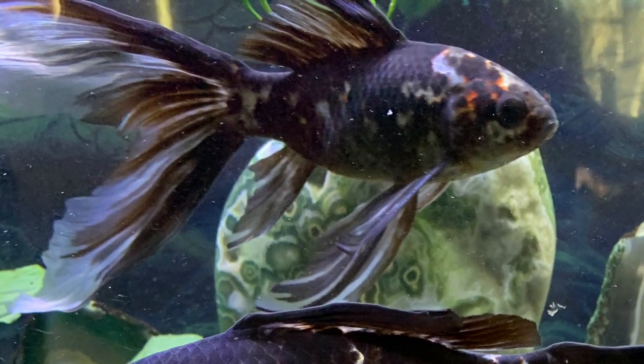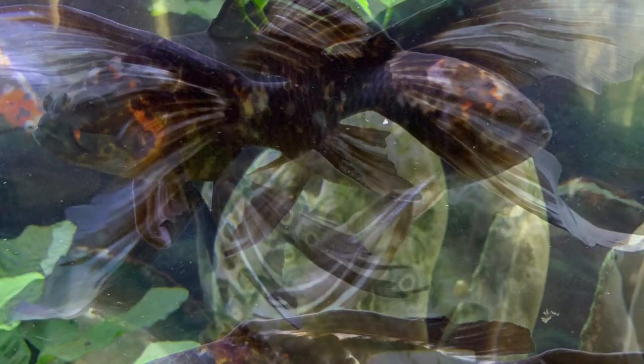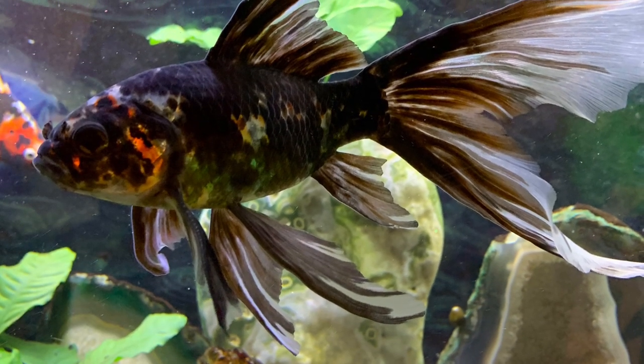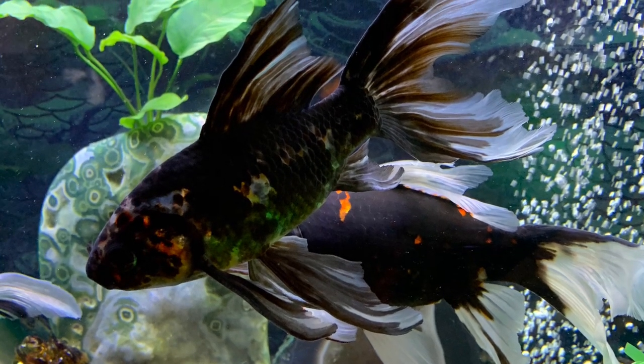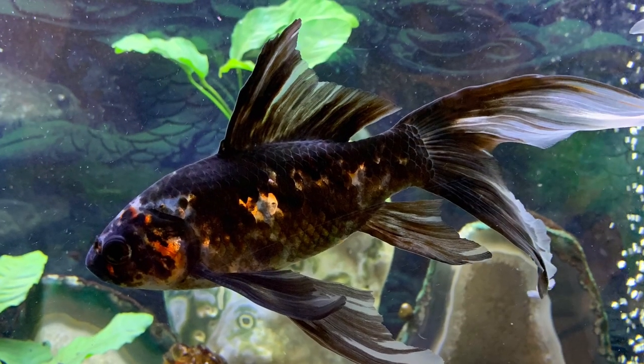This is the male Comet. He's not quite a true black and white. He does have a little bit of red showing on his head and a little bit down the sides. A lot of people would refer to him as a black and white. In person, this is a gorgeous fish.